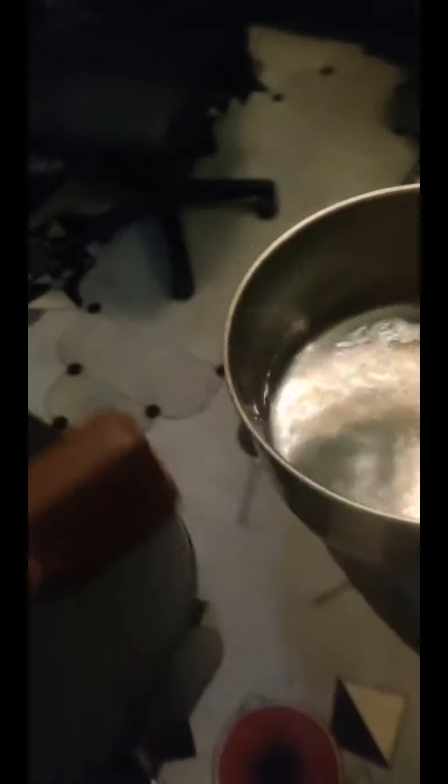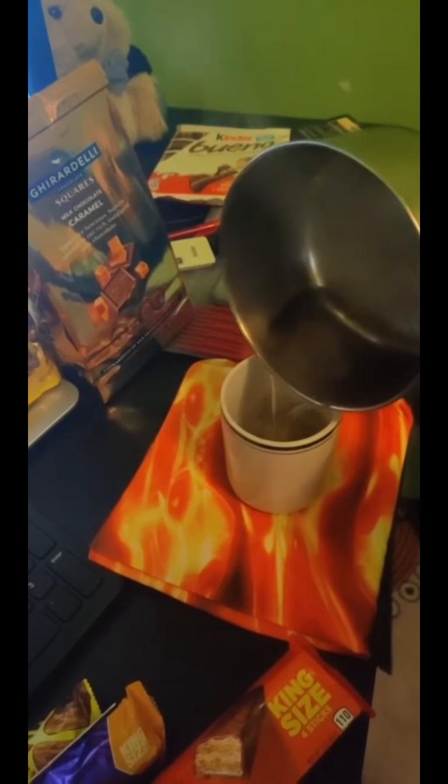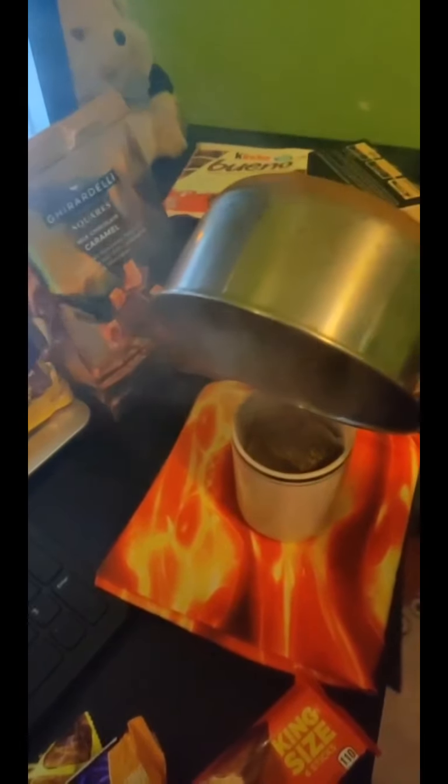First thing you got to do is boil some water, which it already is boiling. You grab your boiling water and you try not to fucking burn your table. You throw it over your tea.